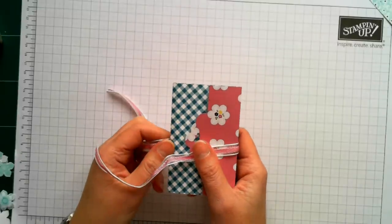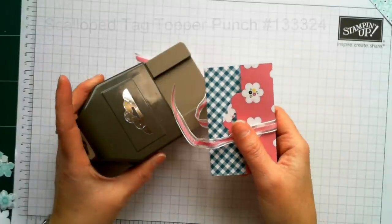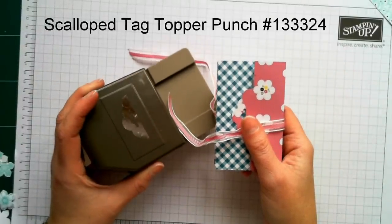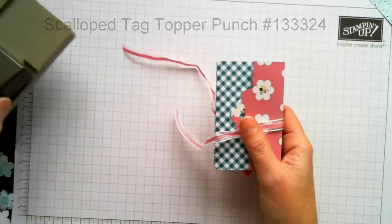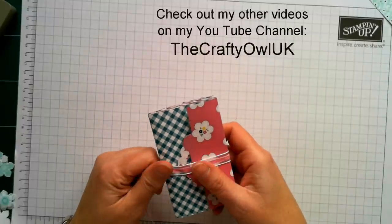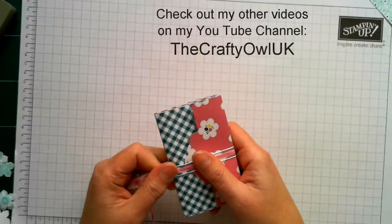Please do check out my other videos — I've made several using the scallop tag topper punch and think it's a great, really versatile punch. If you're looking for more inspiration, do check out my other tutorials. That's all for today. I look forward to seeing you next time for another tutorial from The Crafty Owl. Thanks ever so much for watching. Goodbye.